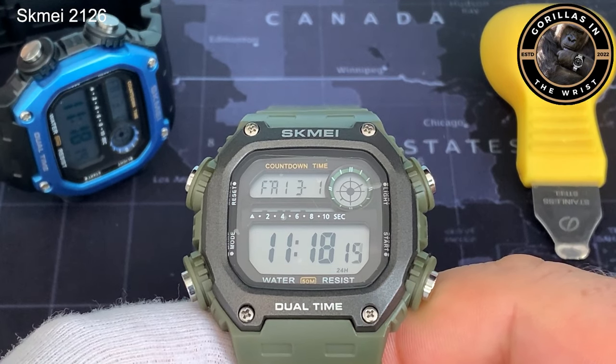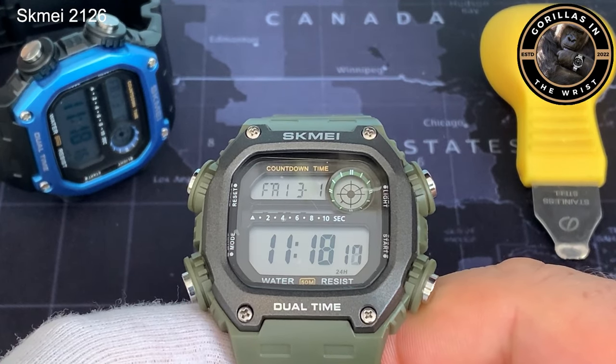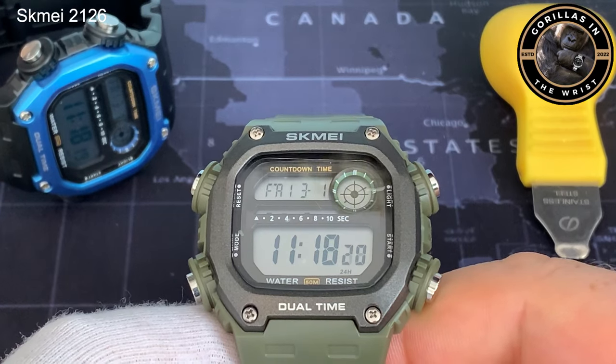Today we're here to talk about the Scammy 21-28. I'm going to do a quick run around the watch — this shouldn't take long.